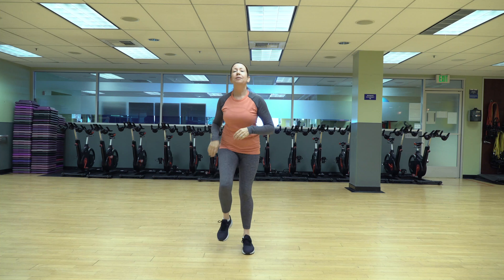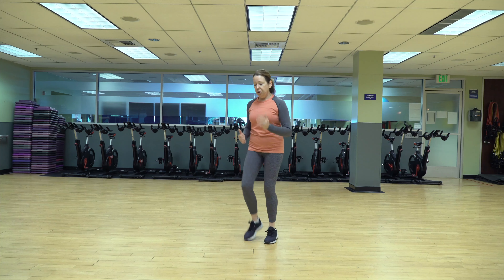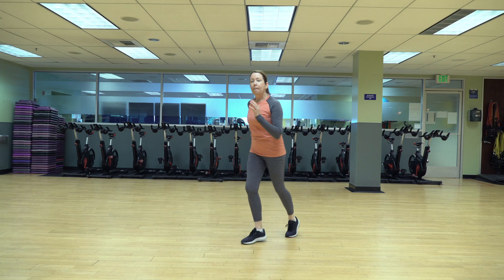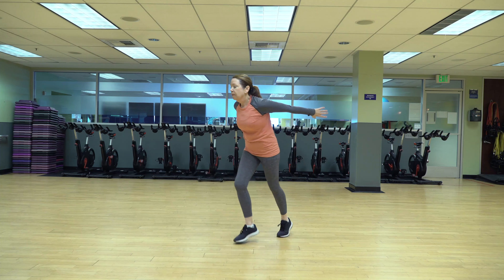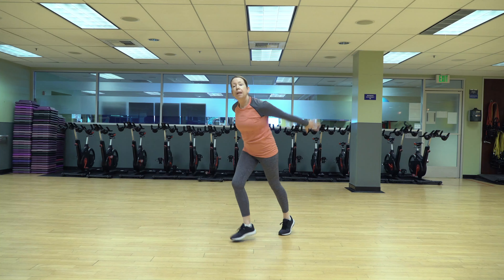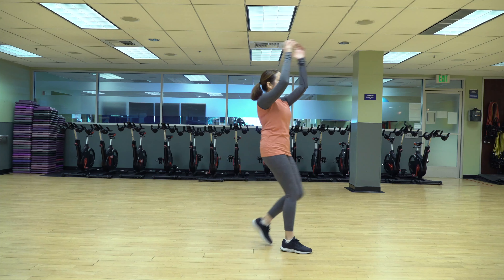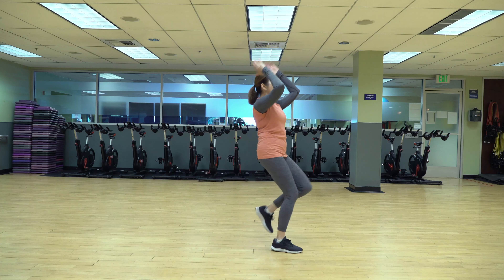One — shake it out. Good job guys. All right, turn to your slight right. Your left foot, your front foot, is just going to step forward, back, forward, back — sort of like a samba. Arms reach — you can make the arms bigger if you want. Good. Four, three, two, one — other side. Good. If you want, make those arms big. Four, three, two, one — march it out.